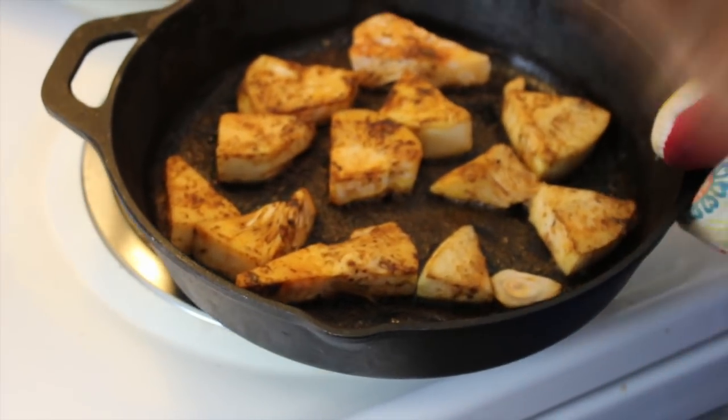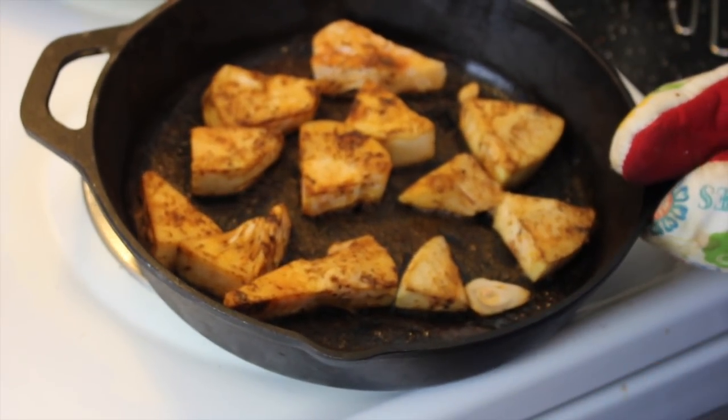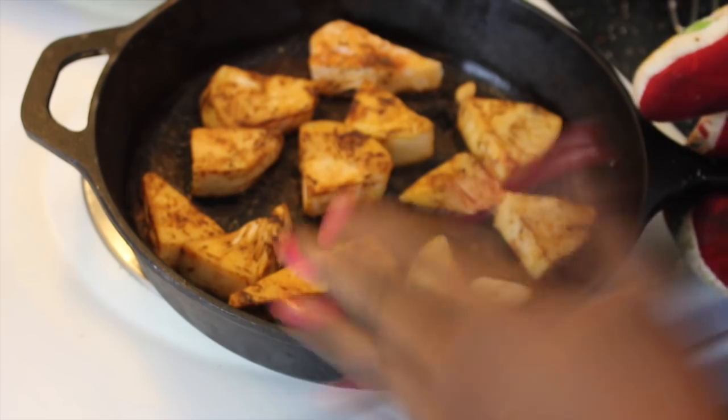So now we're gonna mix them all up by mashing them, because you can't eat them like this in a dish.